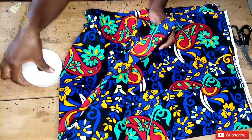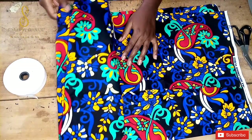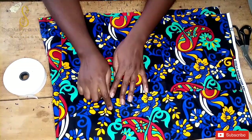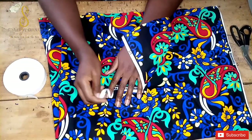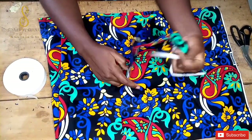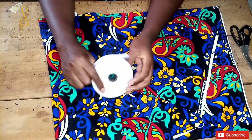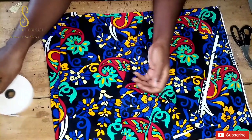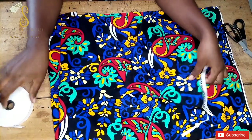Hi guys, welcome back to the channel! Today we are going to be making a tutorial on how to cut and seal scrunchies. For this tutorial we are going to need fabric — some people use bridal fabric, but I'm using Ankara fabric — an elastic band, scissors, and tape.